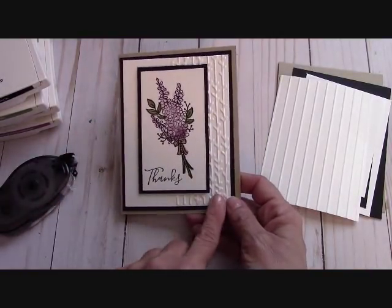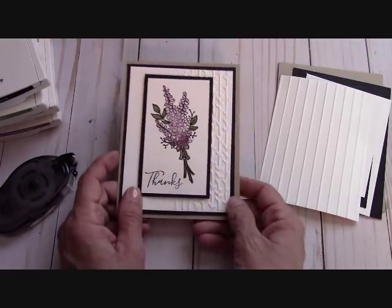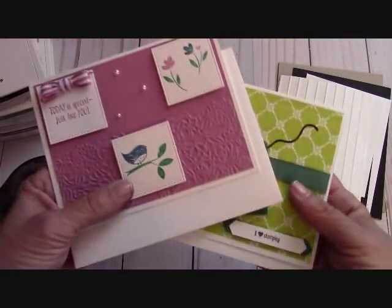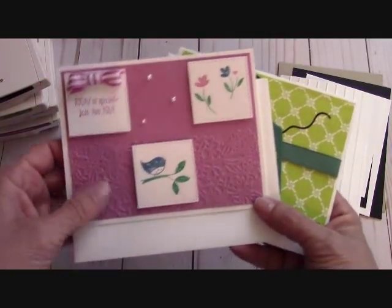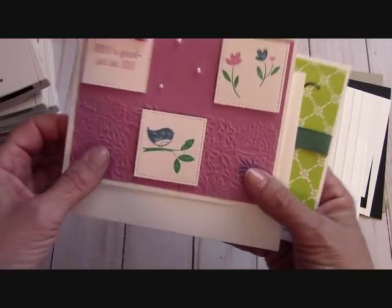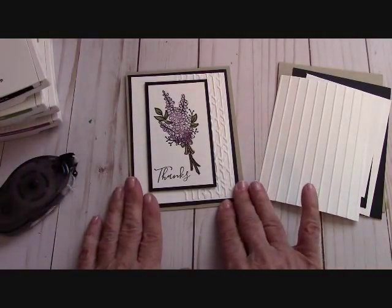I used the embossing folder that you can get in our occasions catalog — there's a pair of them. And in the card kits this month, remember if you order $25 in product from me, you will receive these two free card kits. No stamped images, but you get all of the supplies to make these cards, even the pearls and the bow — I make the bow for you. Check the link out right here in the bottom.